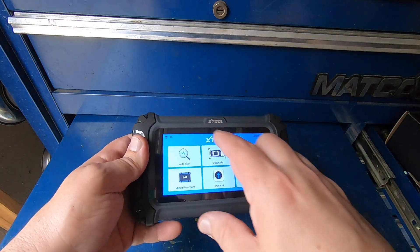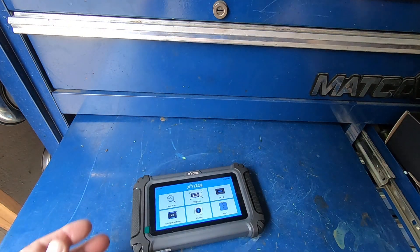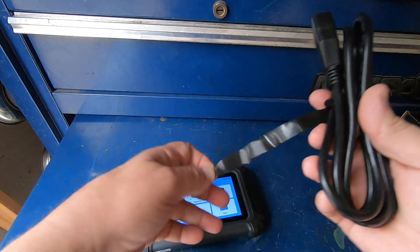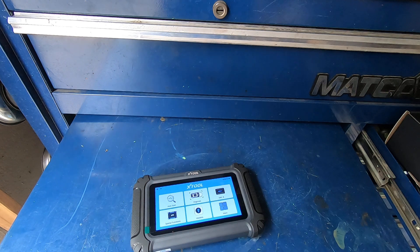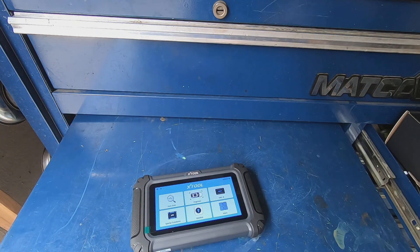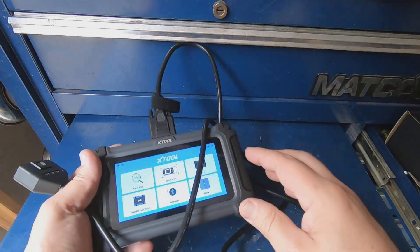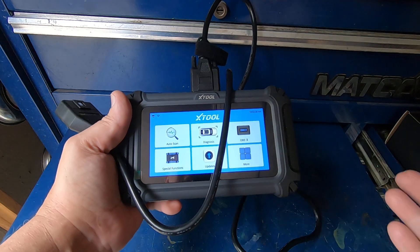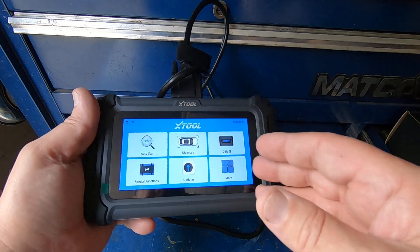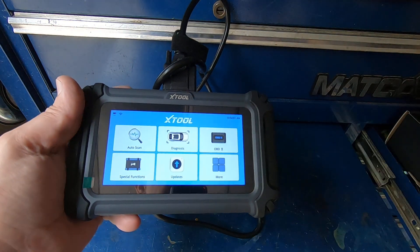This does not have screen recording, so I'm gonna have to hold the camera on the screen — hopefully you'll be able to see everything. I'm gonna get the cord connected and get it in a car. One thing I like about it is the cord is nice and long, probably at least five feet. The nice thing about these small scan tools is you can keep them in your glove box or console to reset codes, do special functions, and have some nice live data.